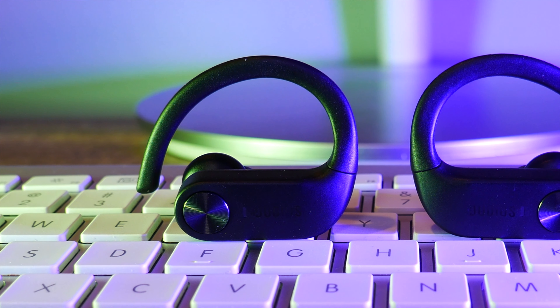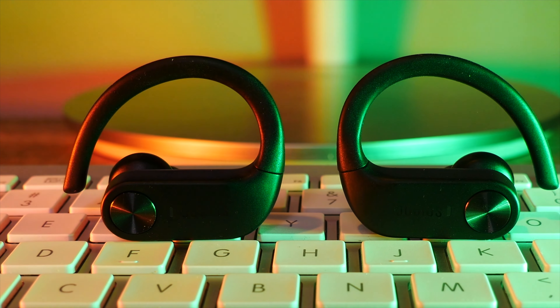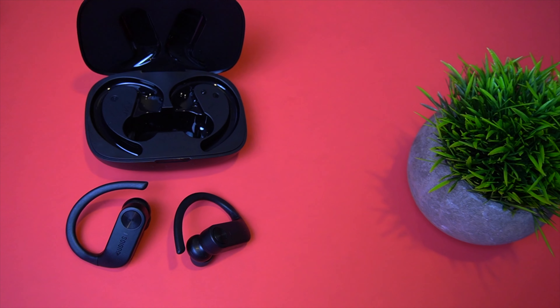Moving on to audio quality with the Dudios S5s — I wasn't blown away by how they sound, but I am impressed with how they perform for the price. The overall sound signature to my ears is relatively flat. You will get some clear highs and mids, but they're not crystal clear. During my testing the vocals came through loud and clear, but they did lack some clarity with background instruments. They also pack a decent punch in the bass department — it's not overpowering, but if whatever you're listening to has a nice bass line, you will feel it. The sound signature is relatively flat, so if that's not something you like, these probably aren't the earbuds for you.